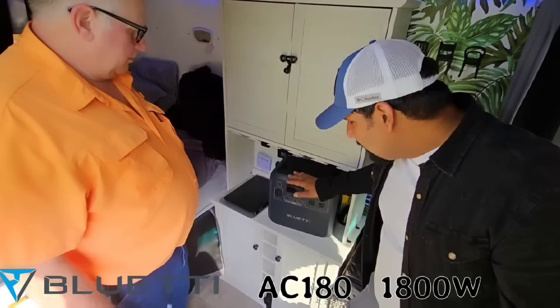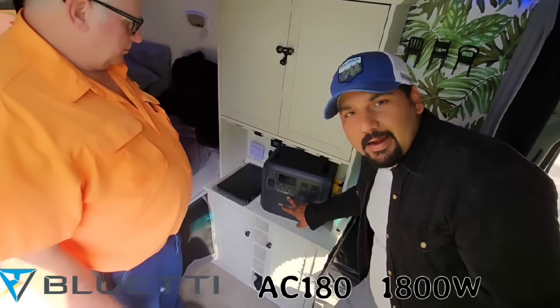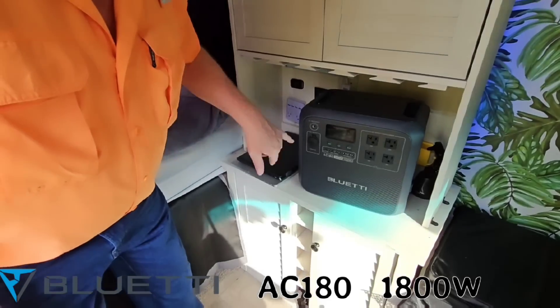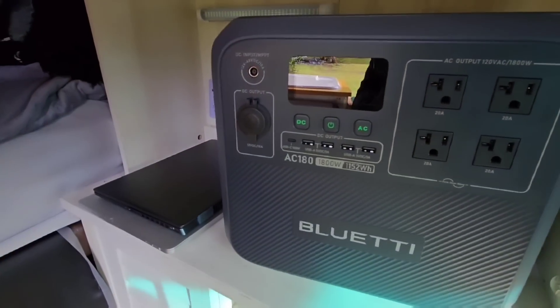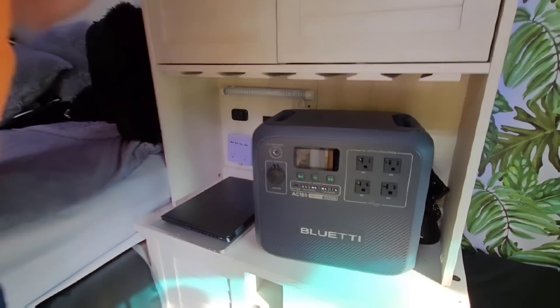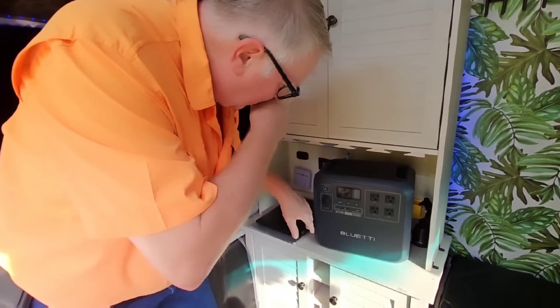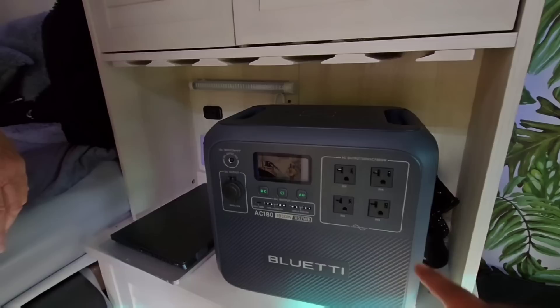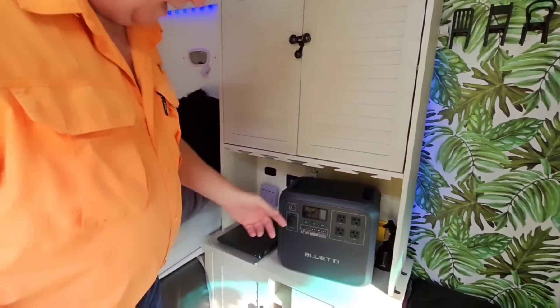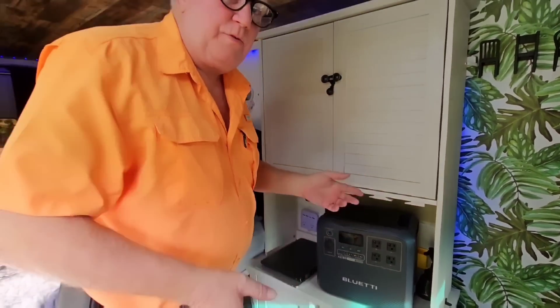Many people ask me how they can do camping, and this is the Bluetti AC180 — 1800-watt AC. I was mainly using one of these USBs. I used to plug my Bluetooth in, but I didn't need to put my phone up there. And then I was using the AC to run my saws. It's 20 amps per plug — that's good enough to run any kind of skill saw.